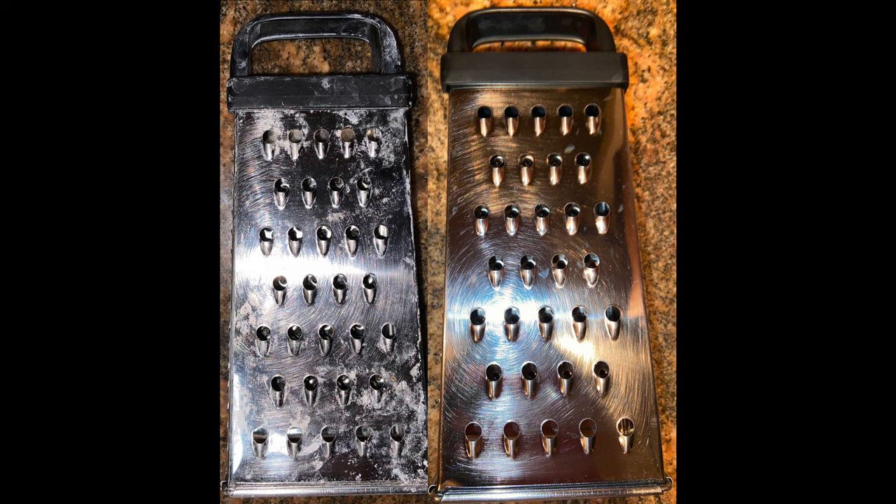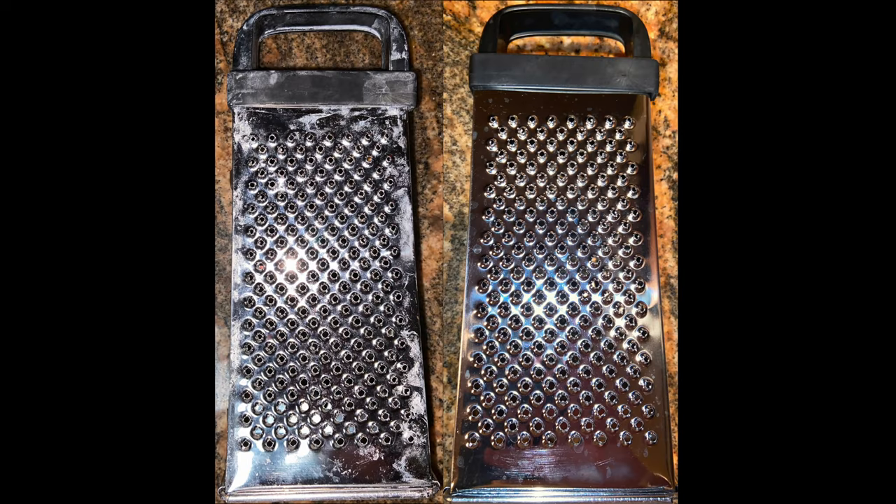Next we have a cheese grater, which is also pretty gross looking — coated with that hard water residue, even on the plastic handle up top. On the right-hand side you see the after, and it's absolutely sparkling — still a little bit of spots here and there, but a huge improvement. Here's the same cheese grater on the opposite side, the more fine-toothed part with more pits and grooves. Again, left-hand side totally gross, right-hand side a huge improvement — looks pretty much brand new.